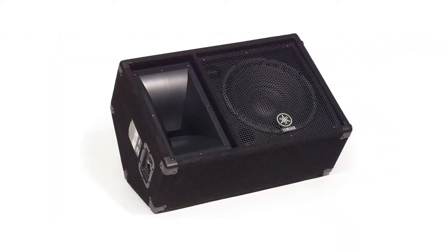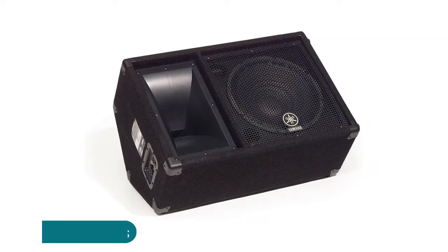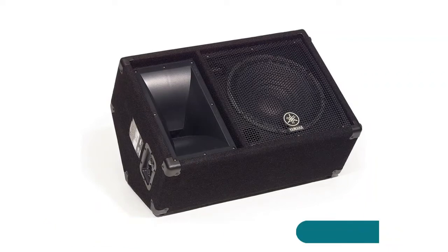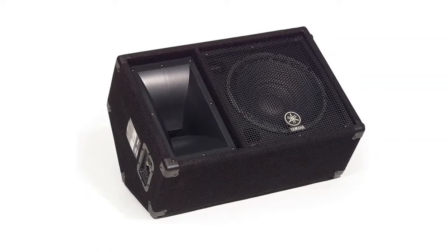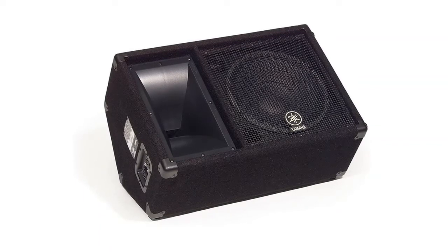Yamaha Club V-Series 2 tweeter with titanium diaphragm, 60 Hz to 16 kHz frequency response, minus 10 dB, 350W with 700W program peak power handling, 97 dB sensitivity.